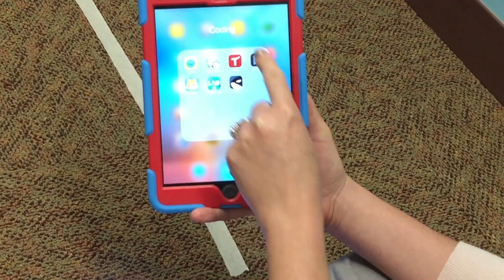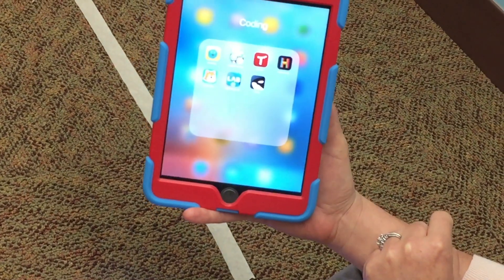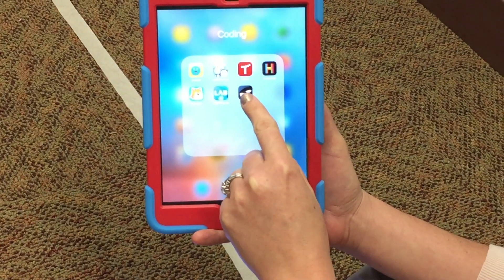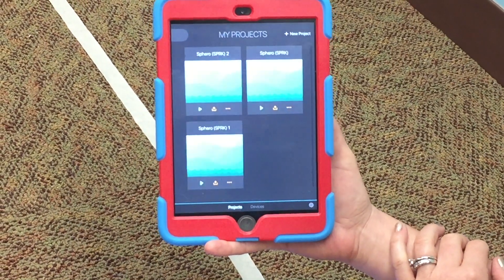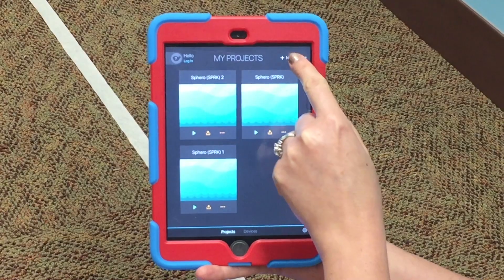Inside the coding folder you'll see Tickle — it has a killer whale icon, which is a funny name for an app. Open it up, and in the corner tap 'New Project.'